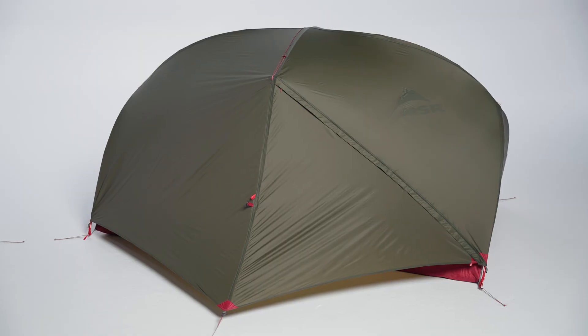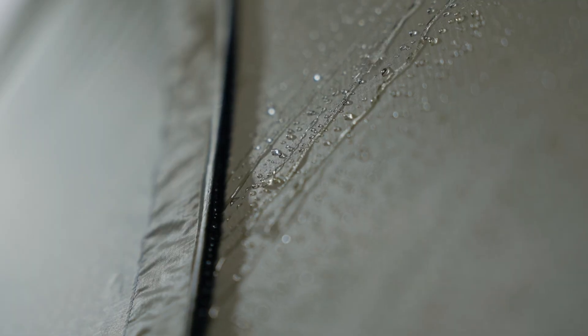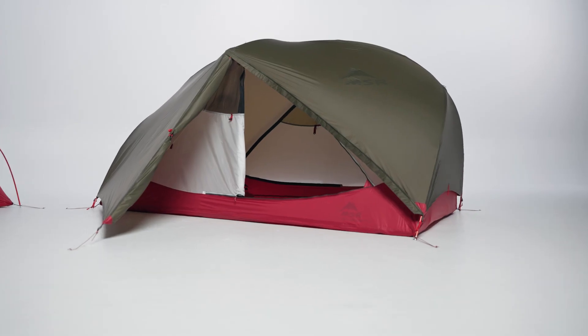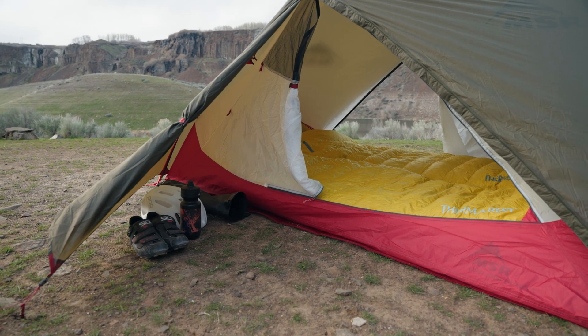The Stealth Green Rainfly features easy entry and exit vestibule doors with stay-dry rain gutters. Large vestibules, more spacious than found on the backpacking Hubba Hubba, offer ample space for storing cycling gear.